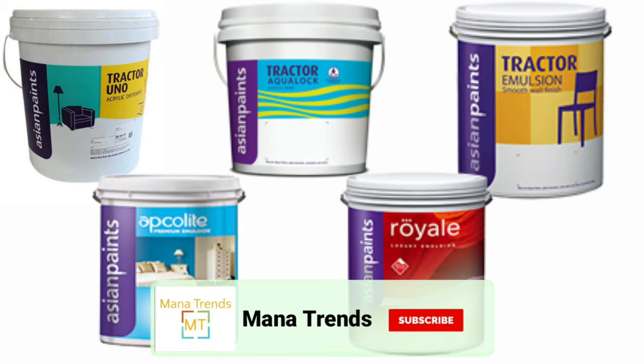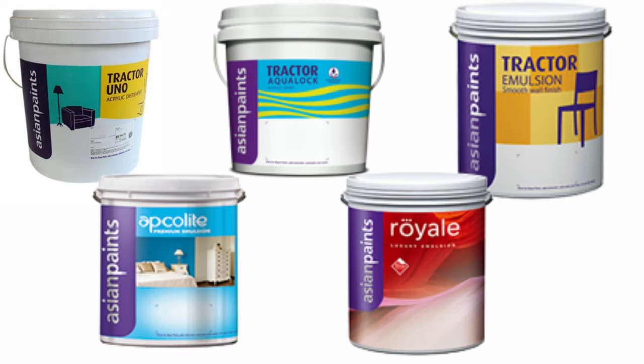Hello friends, welcome to Mana Trend channel. If you are watching this video, subscribe to my channel, like, share and subscribe.